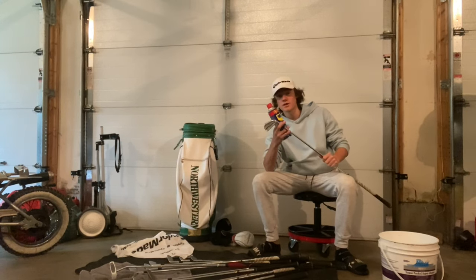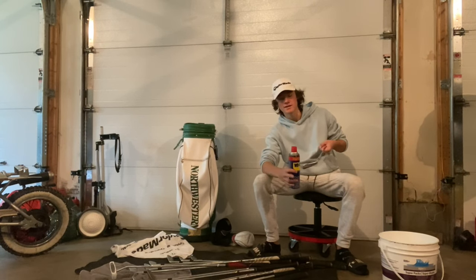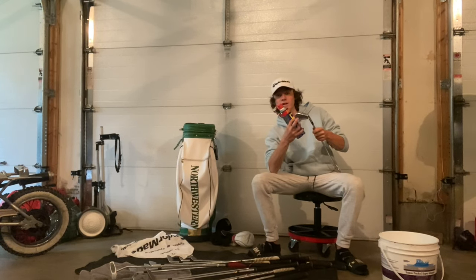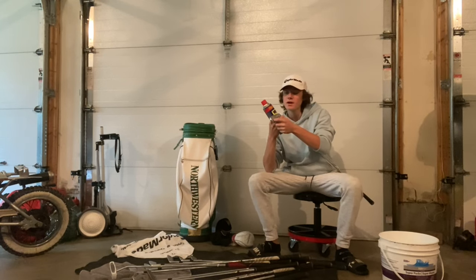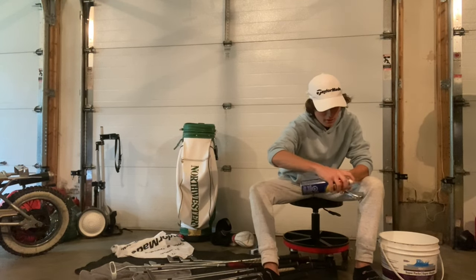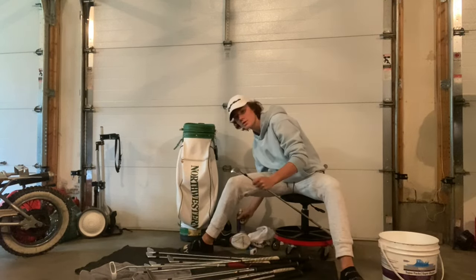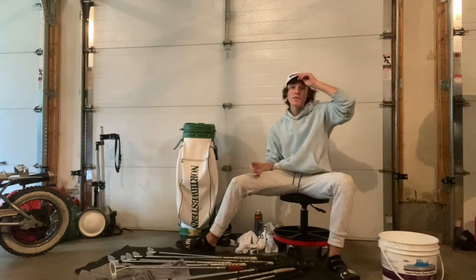WD-40 — this is the trick that's going to help us not get rust on our clubs. Don't use it on the front of your club because you'll get an oily substance that won't help your ball play. I just use a little bit in the cavity back. I don't use it on my bladed irons or wedges because they don't really collect rust. Just spray a small amount, wipe it off — you don't want to use too much or your clubs will be too oily.